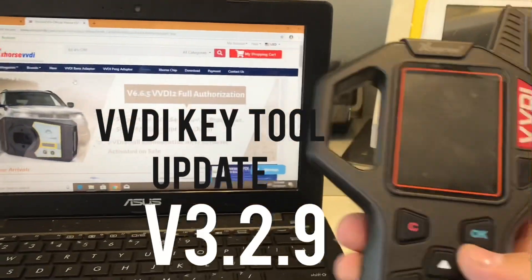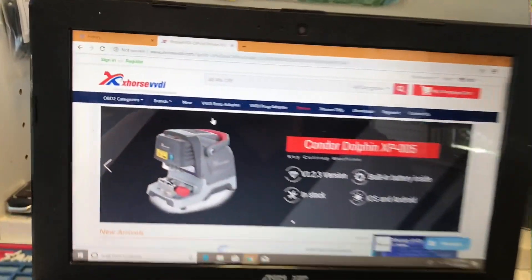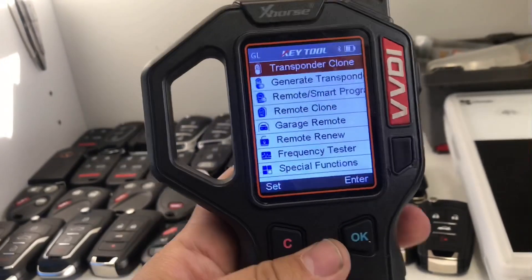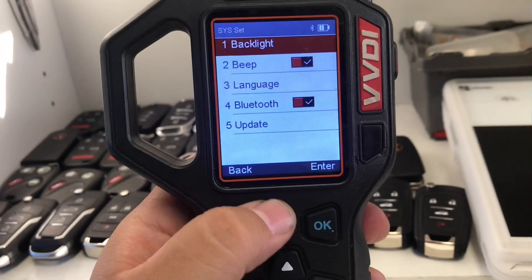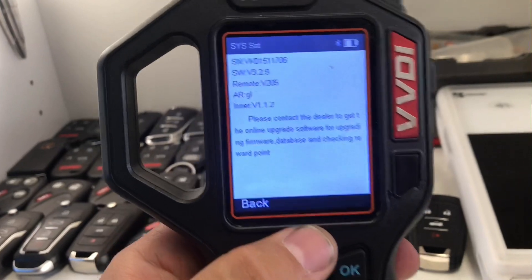Hey, what's up YouTube? I'm going to show you guys how to update the software on your VVDI tool — our firmware. If you're not sure what software version you have, you can check your VVDI from the main menu: press the letter C and it's going to send you to this section. Go down to Update, press Enter, and it should tell you right there.